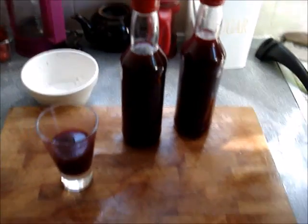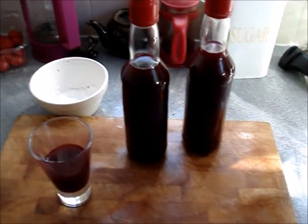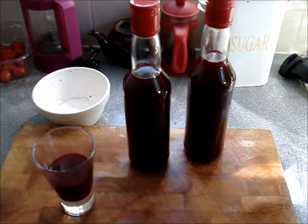Credit for the recipe goes to Madame Claudine Vonet, who gave me the recipe many years ago, which is why it's in French metric measurements. Good luck, enjoy it, and cheers.